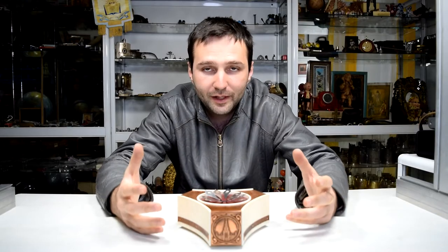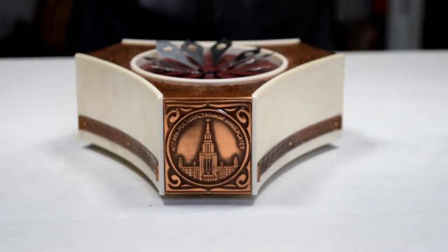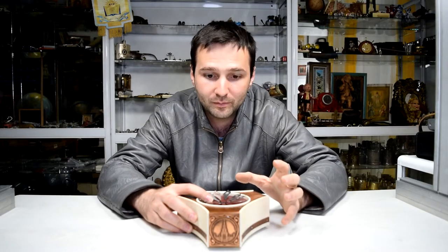It has a beautiful Russian melody coming out of it. Let's listen to it for a few seconds without my voice. Okay guys, let me show you for what purpose this musical box actually is.